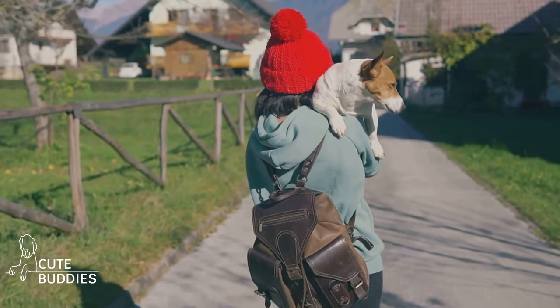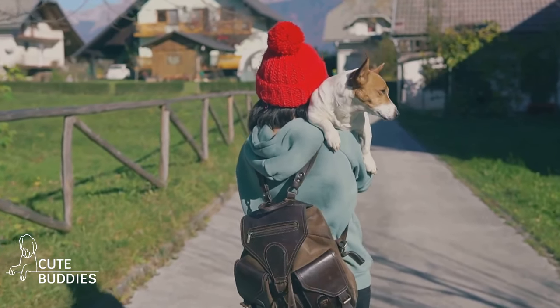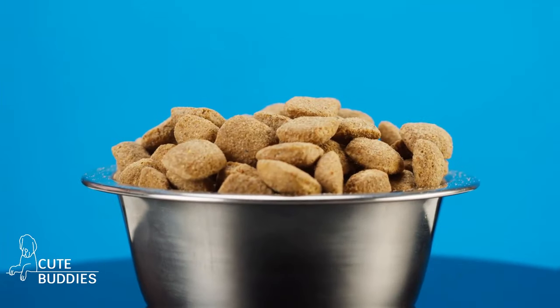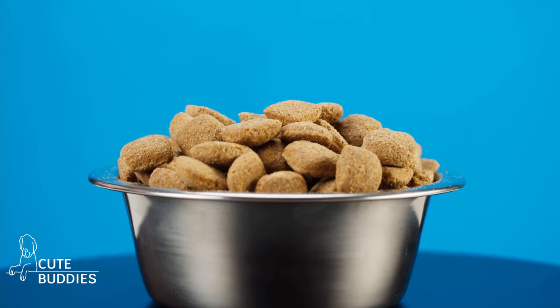This not only allows you to multitask, but also ensures that you have control over your dog at all times. It's perfect for those times when you're carrying groceries or when on a run and you need both hands free. This leash loop trick will give you the extra hand you always wished for.